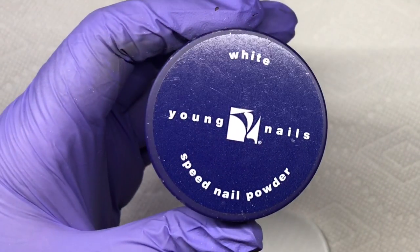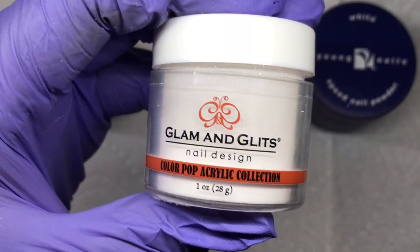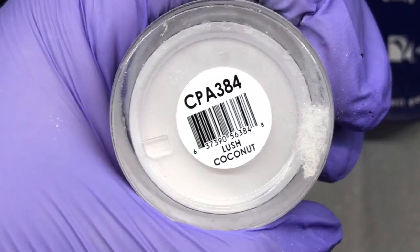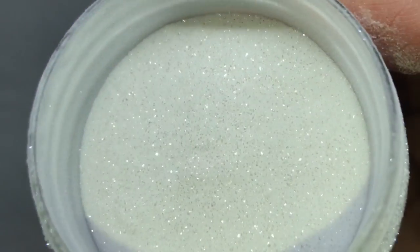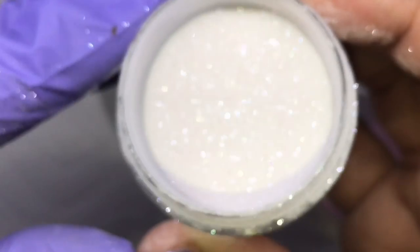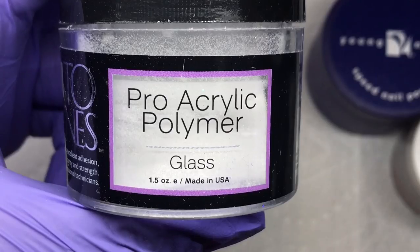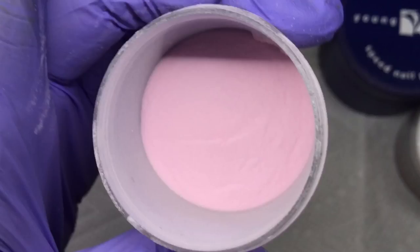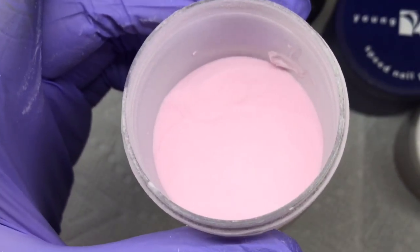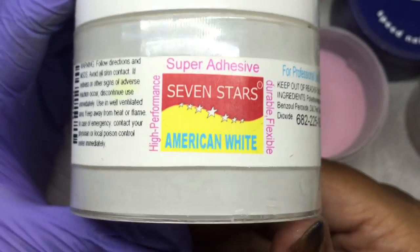For products, I'm using Speed White from Young Nails — my favorite opaque bright white. I'm using Glam and Glitz Lush Coconut, which is a diamond-looking shimmer rather than a glitter per se. There's also glass clear acrylic from Tones, and a sheer very tinted pink that I made myself — it's kind of sheer but has a heavy pink tint, similar to a French acrylic. And that's just a natural white from Seven Stars.